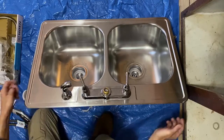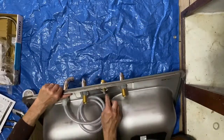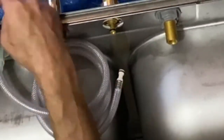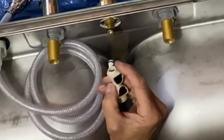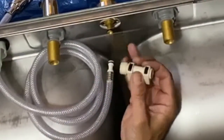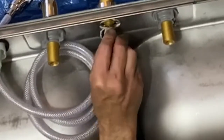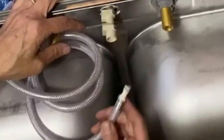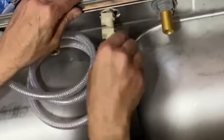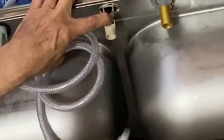I'll show you how this works. See this cover? The short side and the long side — so the short side snaps in, and then through it into here, like that, and snaps on. To remove, push the button and remove. Done.